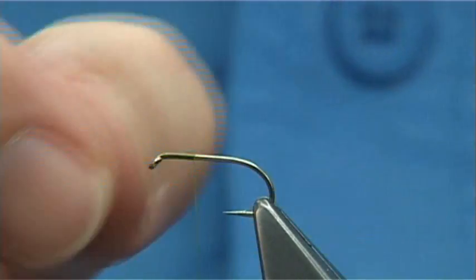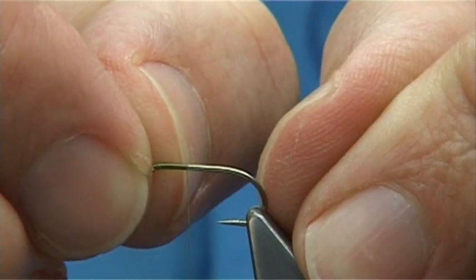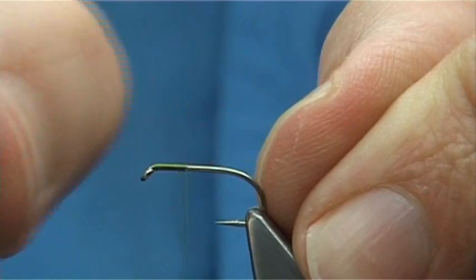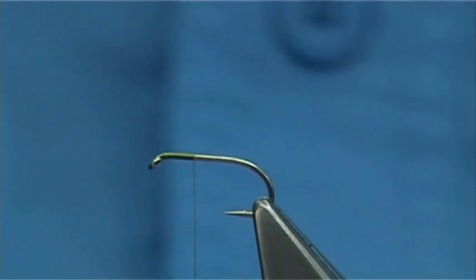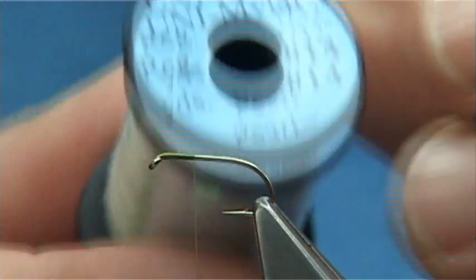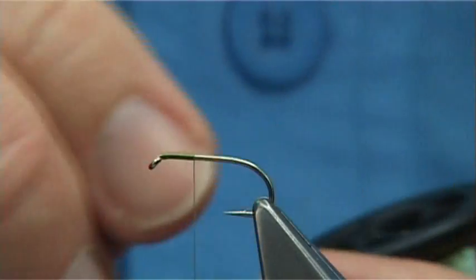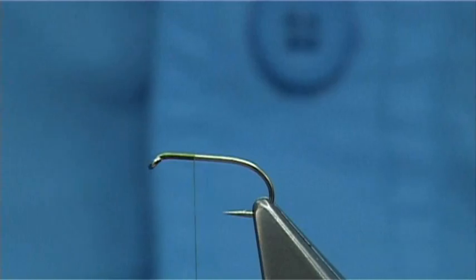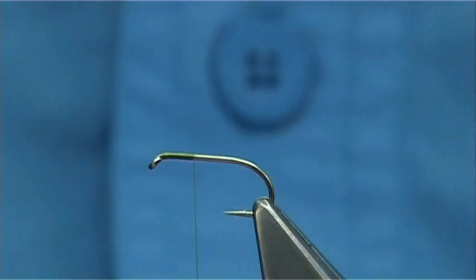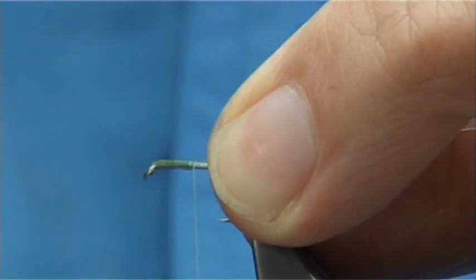I'm taking the thread down about one third of the length of the fly, because I'm going to slightly come round the bend — if you imagine breaking that up, it's about a third. For the rib, I'm going to be using Uniperl or Mylar, number 14, which is a medium thickness. It's a very small length off.